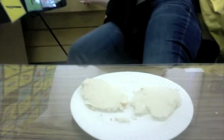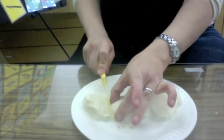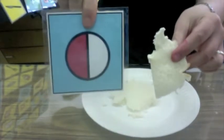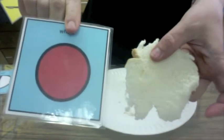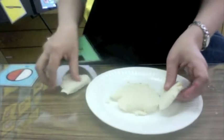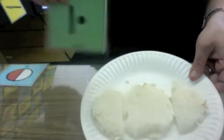The next thing we need to do is cut our bread in half. We're going to put the two halves of bread — this one is half and this one is whole. We're going to put the two halves next to the whole piece.